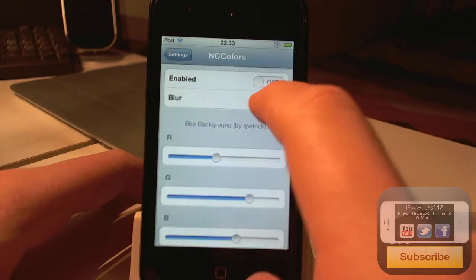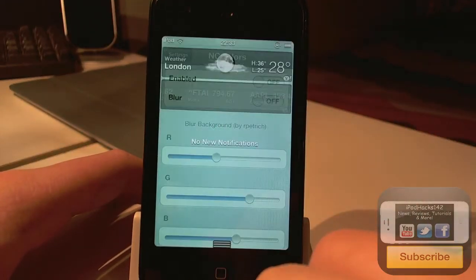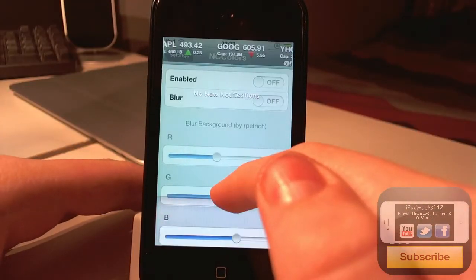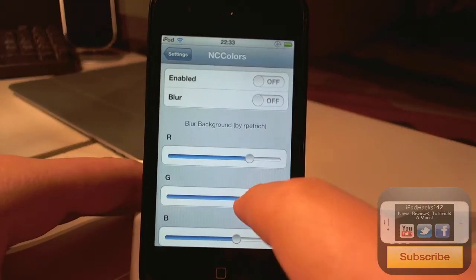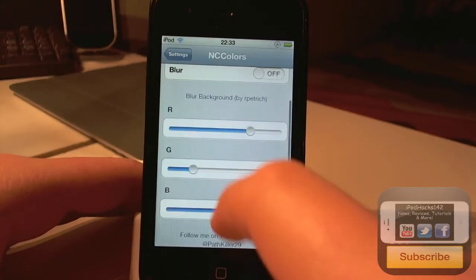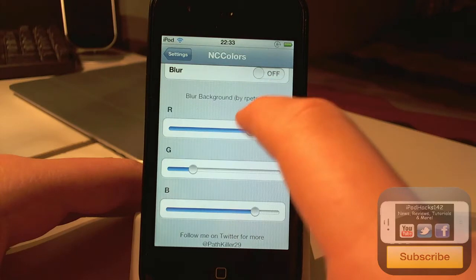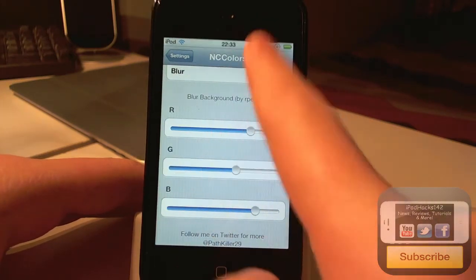There are also a couple of other downsides. You can't just change the background colour of your original texture — you have to have a clear background. When you're changing colours with these RGB sliders, you have to swipe down to see what colour you have. It could really use a little preview box up here, which would be more helpful.